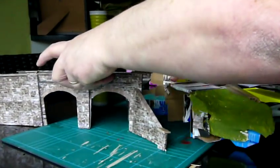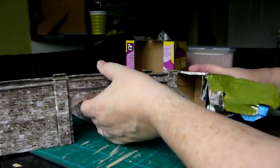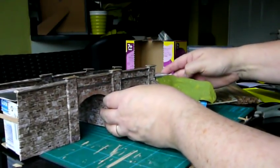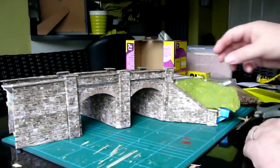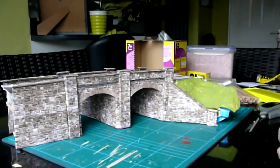So this is what it looks like when put together. And you'll see, when I show you the finished piece in another video, how this matches in with the existing embankment on my layout, Lockside.